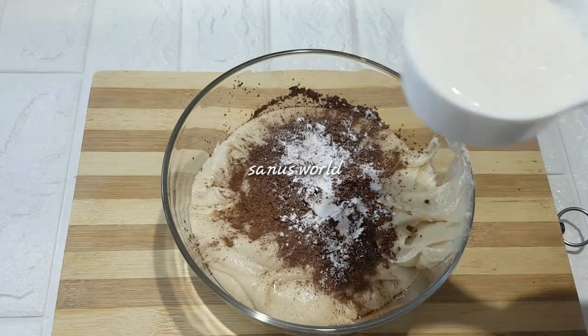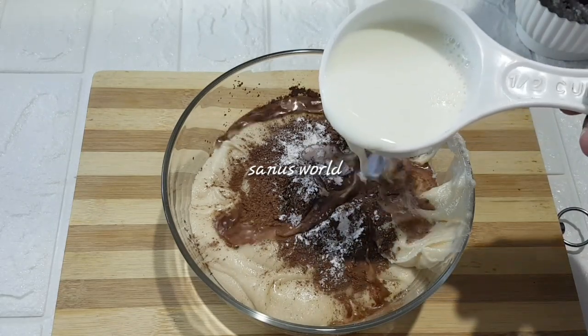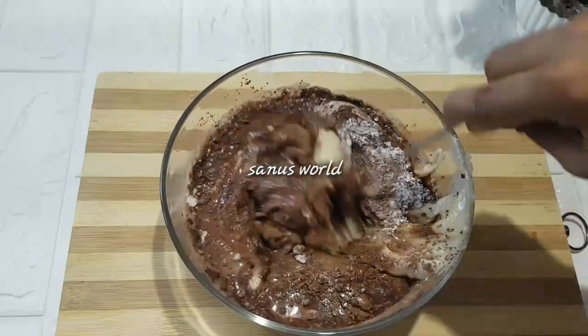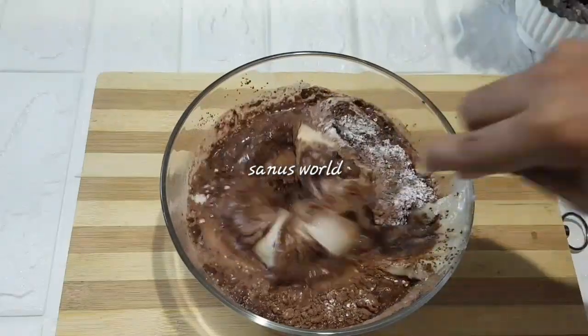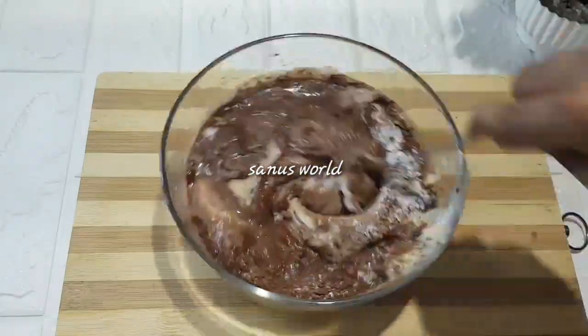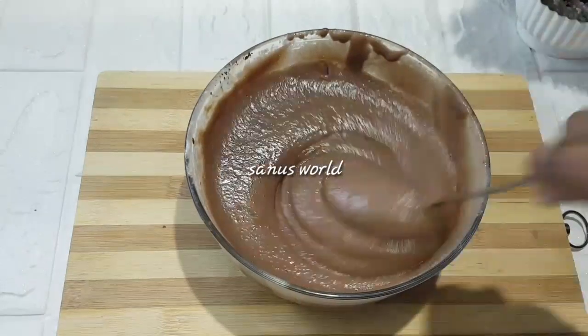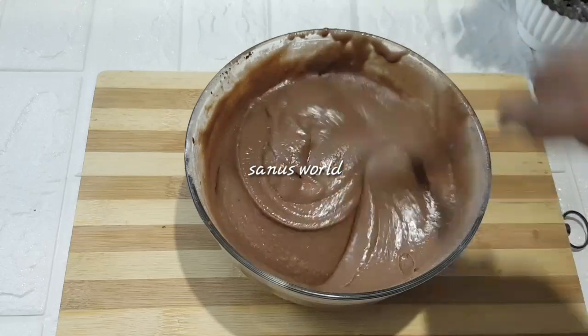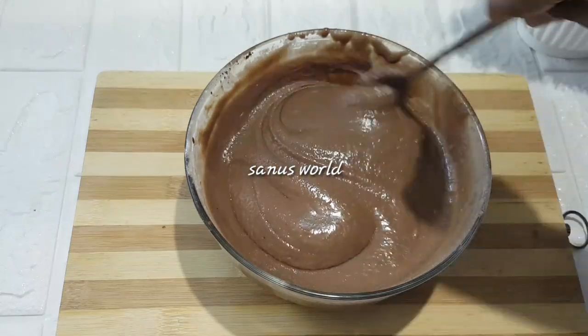We will mix it up and mix it together. We are going to mix it up with the batter. We have to use it as well.